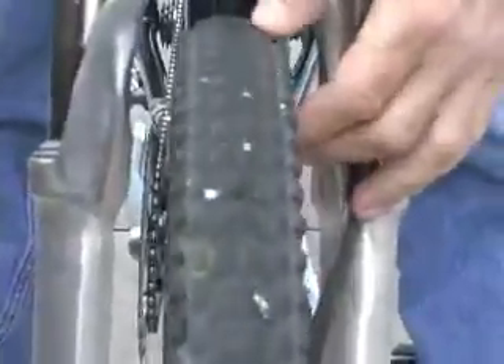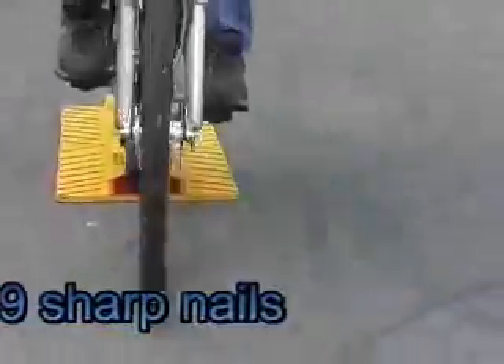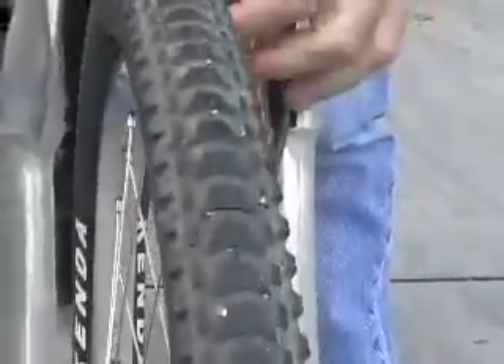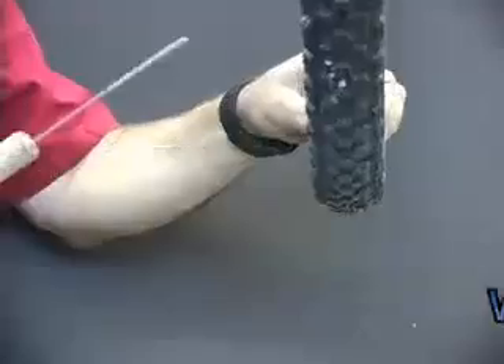19 punctures in each tire — every single one of them sealed. Little dots of white sealant for each one. Today we're going to do a little puncture test.